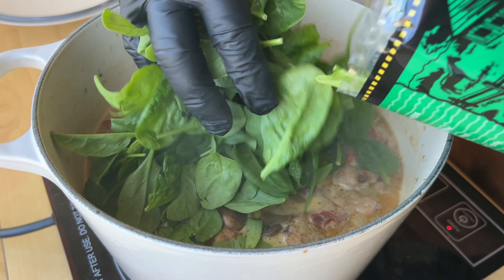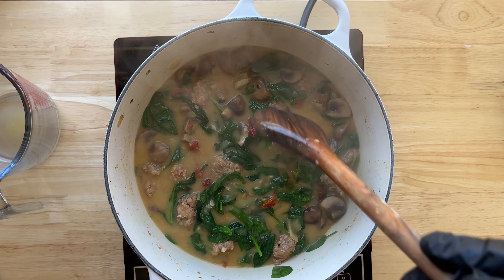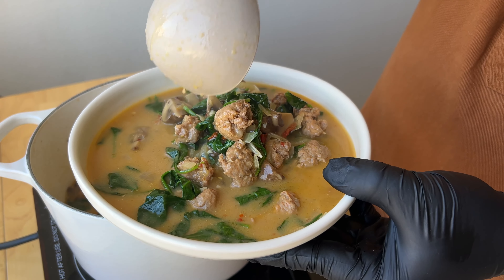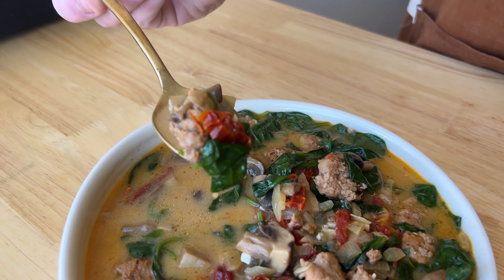Then just before serving, add in a whole bunch of spinach — we just went for the whole bag here since it's all going to cook right down. Where'd that whole bag of spinach just go? It's just gone. To not burn your face off, blow on a spoonful of the soup and taste, and adjust the seasonings as needed. Let's get some sun-dried tomato.